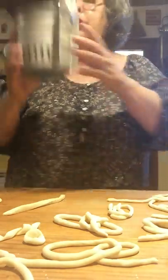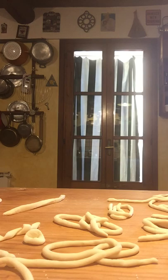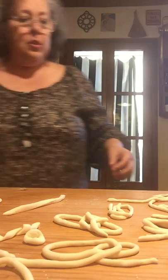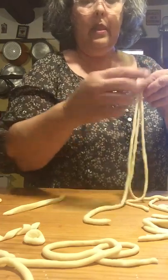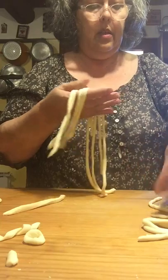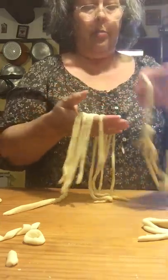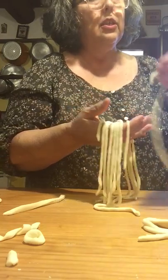My water is boiling for the pasta. I'm going to salt it generously, because through osmosis the flavor is going to get into the pasta. Then I take my peachy, untangle them, and drop them into the boiling water, give it a stir — you don't want them to stick to each other.